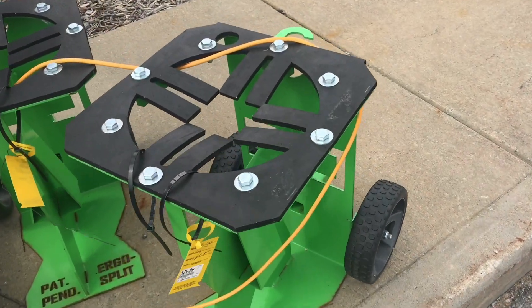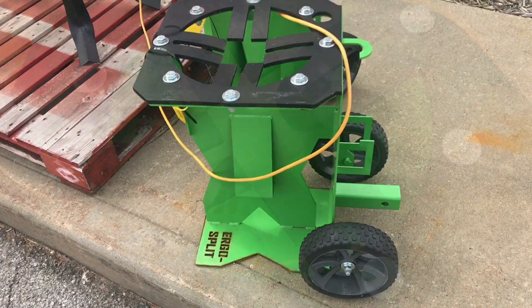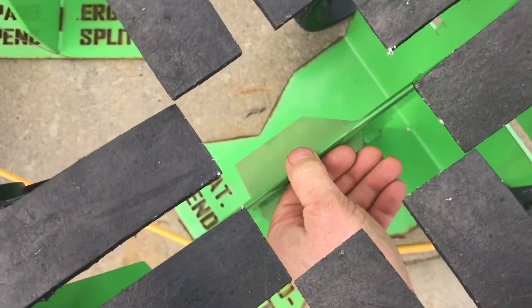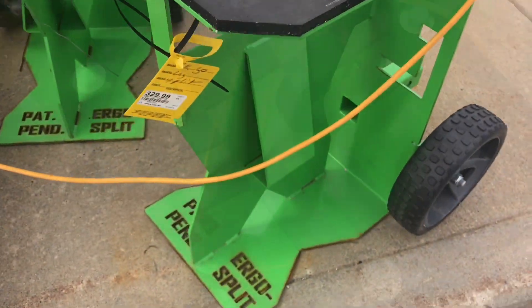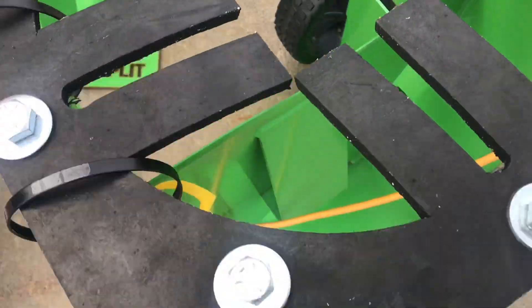I've seen a lot of log splitters and this one is interesting. Because I've done a lot of log splitting, I immediately understood how this worked. You take your log and you put it right down this hole, right onto this blade. Then you whack the log with a sledgehammer. Haven't tried it, but this makes sense.